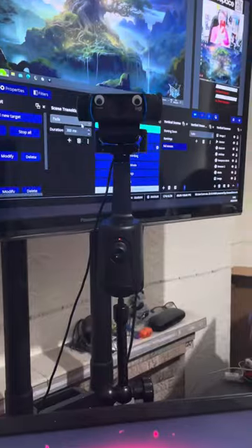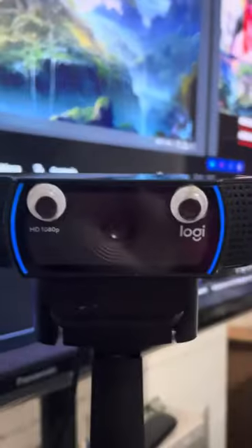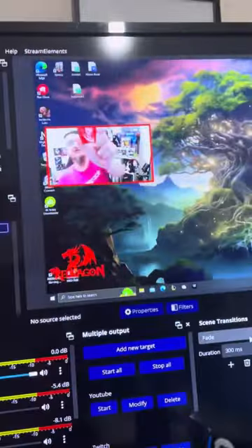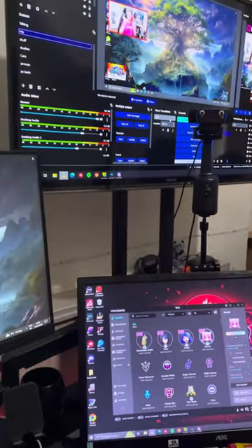Let's take a look. As you can see, I have my Logitech C920 with the googly eyes on top of this little device here. At the moment there's a little red dot — nothing happening, no moving, no nothing. What I do is make a little hand gesture.